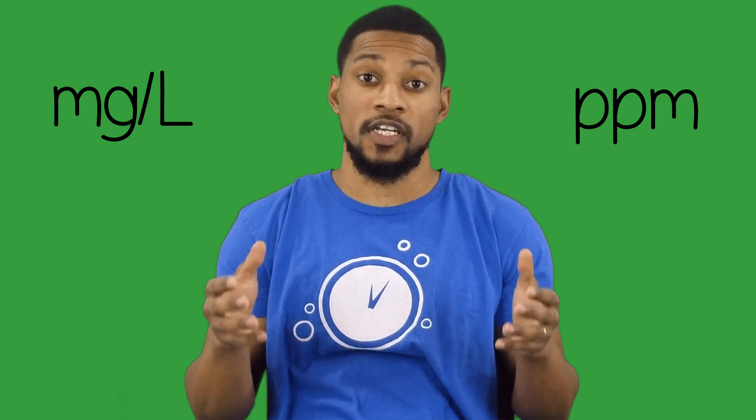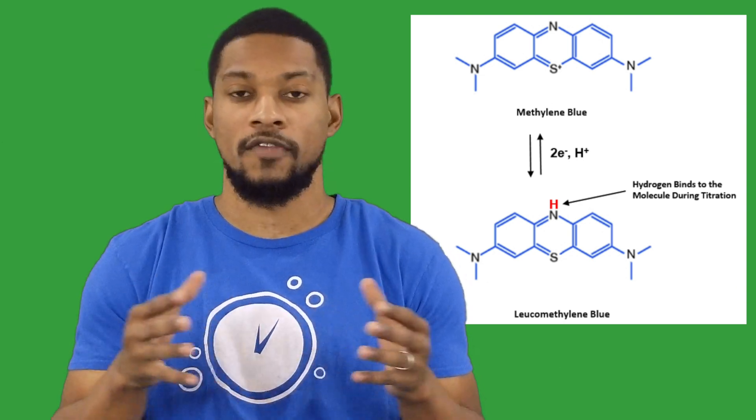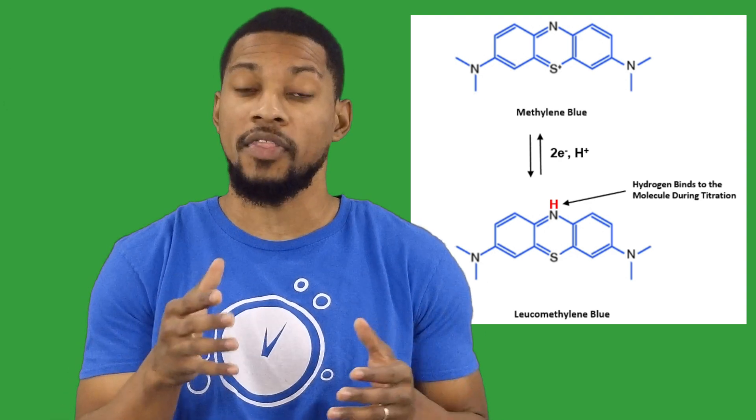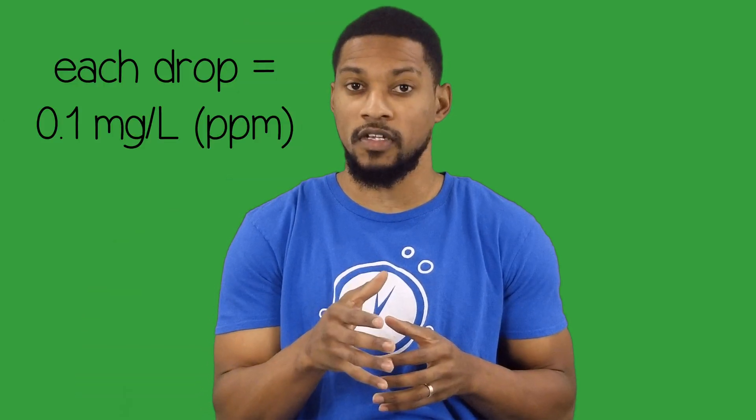First things first — what is H2Blue? H2Blue is a reagent to measure the concentration of dissolved hydrogen gas in water. The measurement is in milligrams per liter, which is equivalent to ppm. Milligrams per liter is the more preferred unit of measurement. H2Blue is made with a specific formulation of methylene blue and platinum nanoparticles. If there is any detectable concentration of dissolved hydrogen gas in the water, the methylene blue will react with the hydrogen gas and turn into leucomethylene blue, which is clear in color. Each drop of H2Blue that clears is equivalent to 0.1 milligrams per liter or ppm. You can continue to add drops until you hit the titration endpoint, at which point the water will remain a pale blue color. By counting the drops that turn clear, you can calculate the dissolved hydrogen concentration. Pretty cool, right?